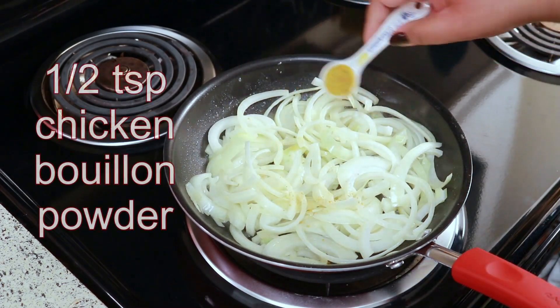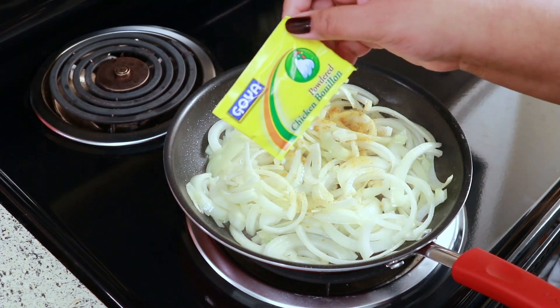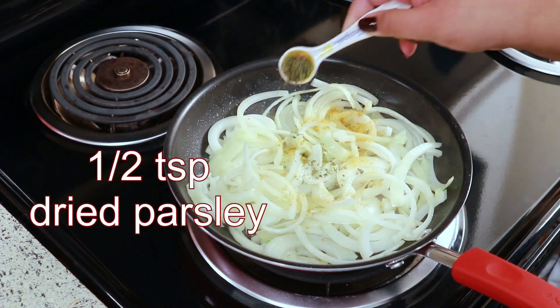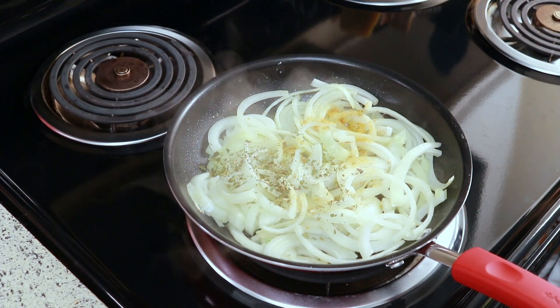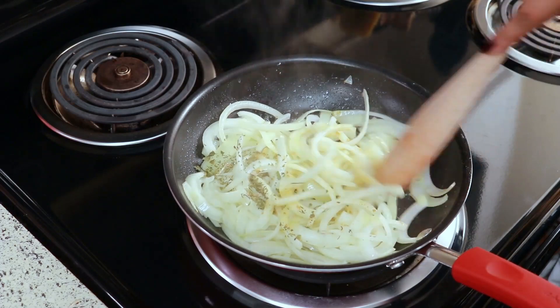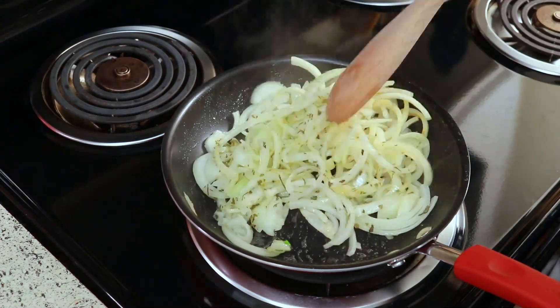To that, I'm adding a half a teaspoon of chicken bouillon powder — back home in Belize they just say consume. And I'm adding a half a teaspoon of dried parsley. I learned about the parsley from my niece Tamara, so thanks for the tip. I really like it with the parsley.